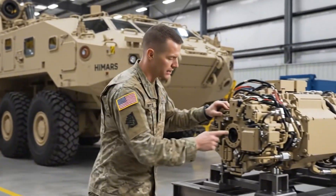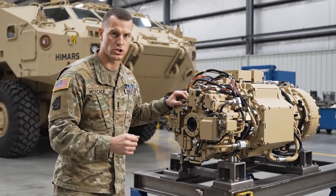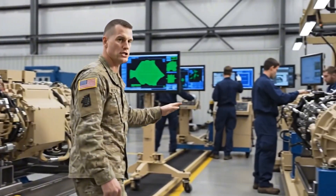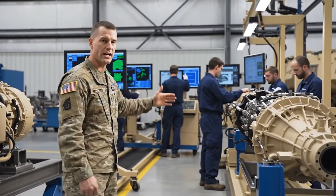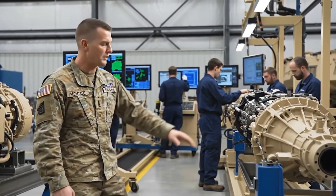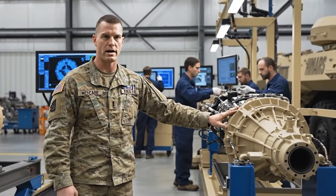Every component, from its electronics to its hydraulic systems, is inspected with absolute precision. This factory doesn't just repair machines — it engineers every readiness. And when this process is complete, the HIMARS emerges renewed, stronger, sharper, and ready for any mission.